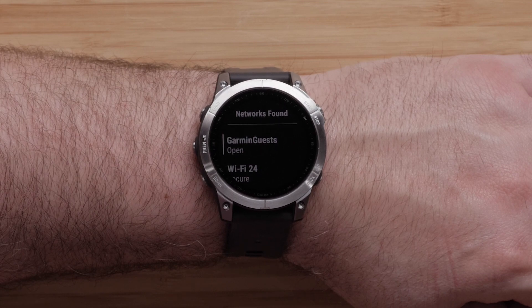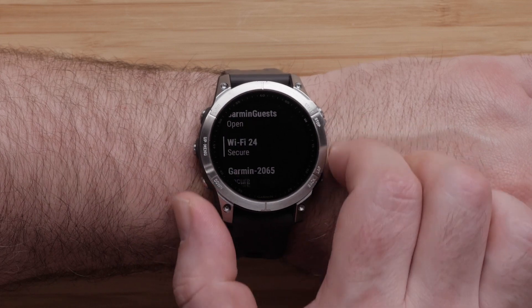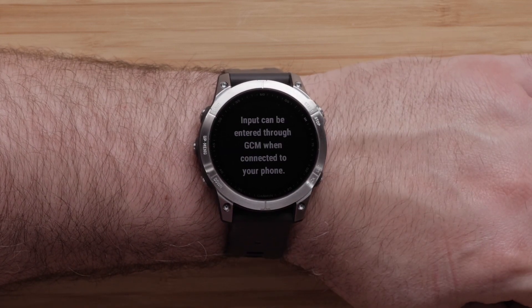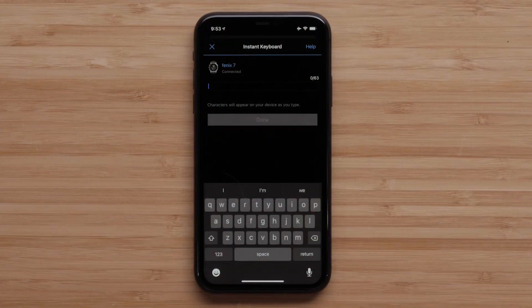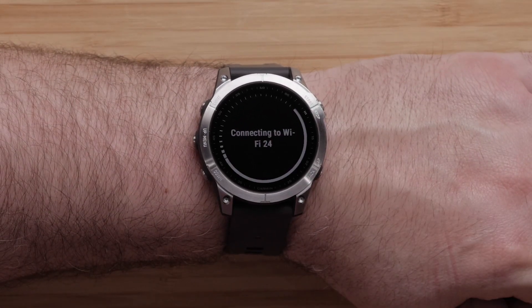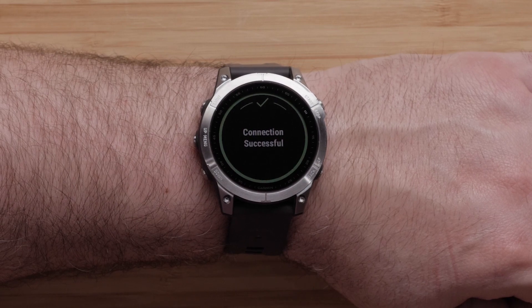You should see a list of available Wi-Fi networks in your area. Select the one you would like to add. If prompted, enter the password. You may even use the Garmin Connect app as the keyboard to speed up the entry. You have now completed setting up Wi-Fi through your watch.